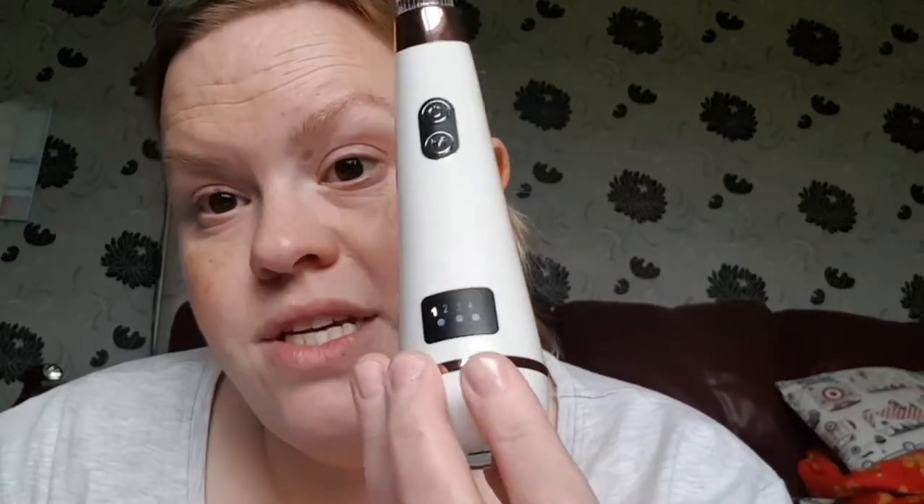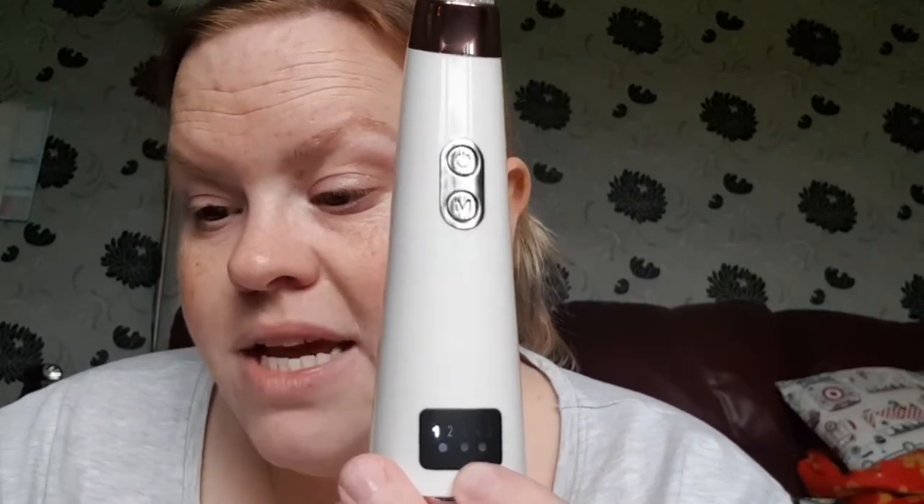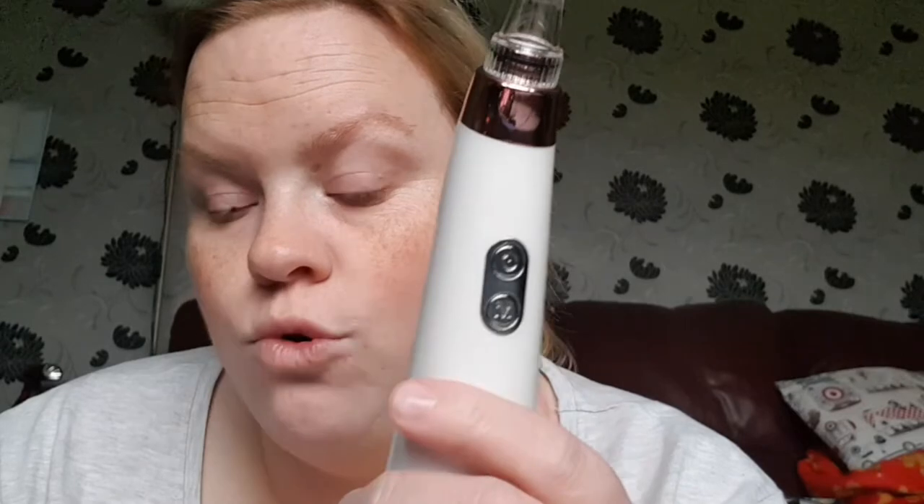The instructions for operation say: press the switch button to turn on the power, display shows one to five. Press the button again to open the cycle gear mode. Press M button to turn on the beauty lamp, and press repeatedly to change the cycle mode of the beauty lamp. When charging the red light is on; when the power is full the green light is on.